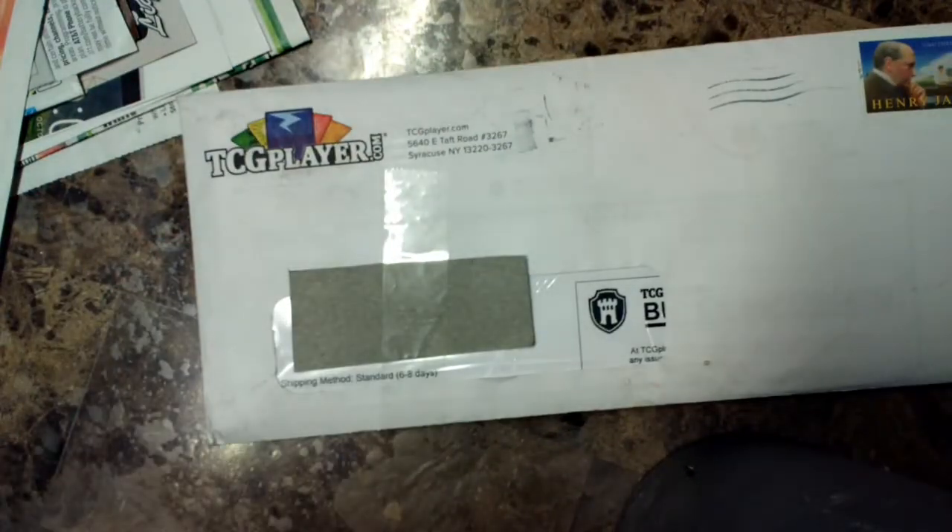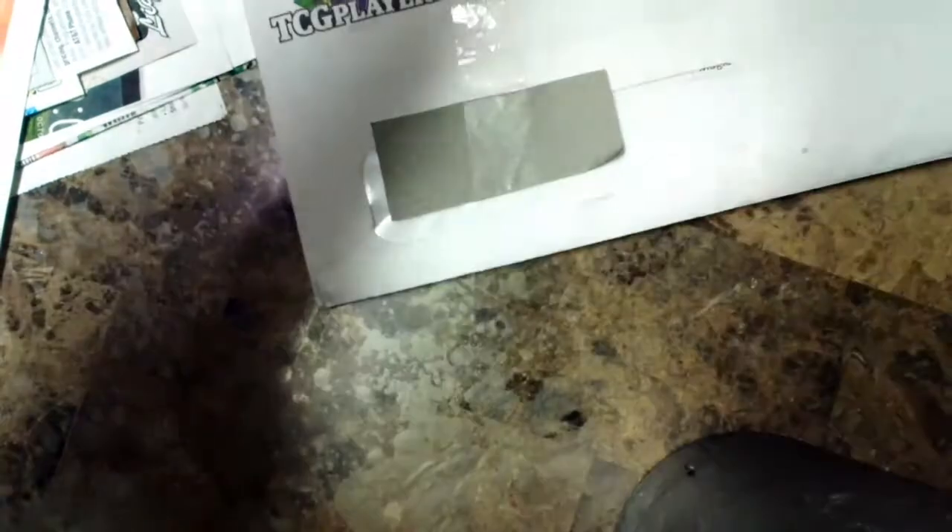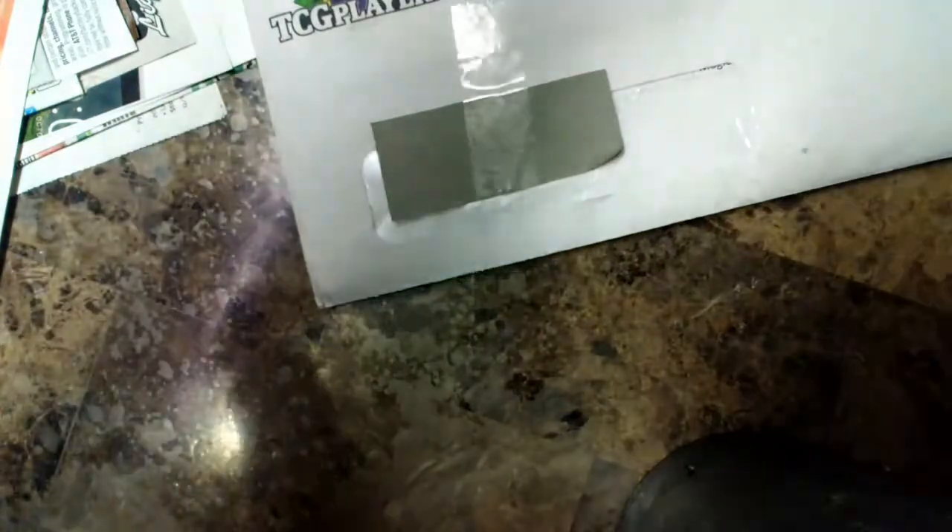Here's the package - it has a little stamp on top that says 'Henry James.' The package is pretty dirty so my hopes aren't too high on the quality of the cards. Let's cut straight down. I pull out what's inside - they're in a sleeve! Let me get rid of this billing information. I'll cut the billing information since I don't think I'll need it.